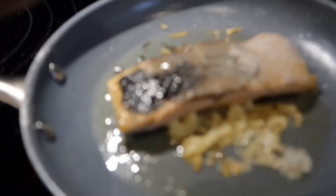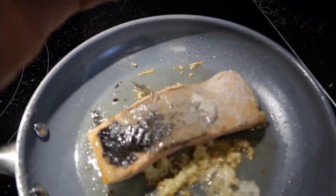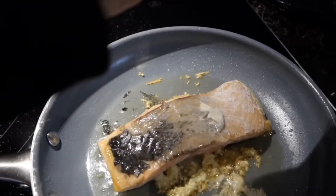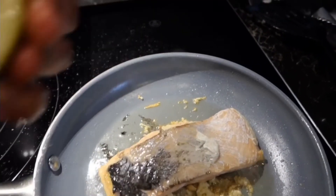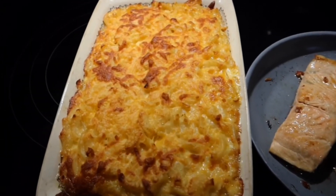After that, open the foil and squeeze in half a lemon to give it a nice great taste. Then remove it from the pan — and that's it, your salmon is done!